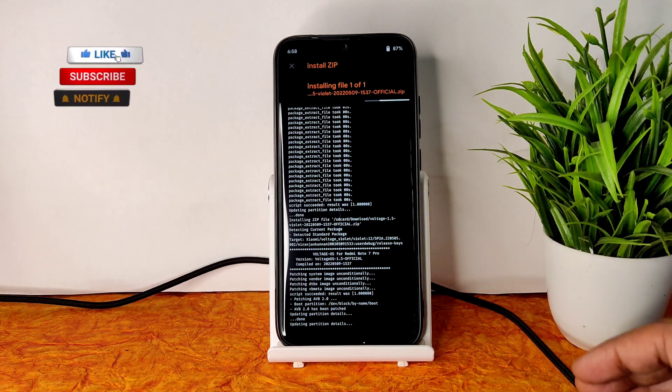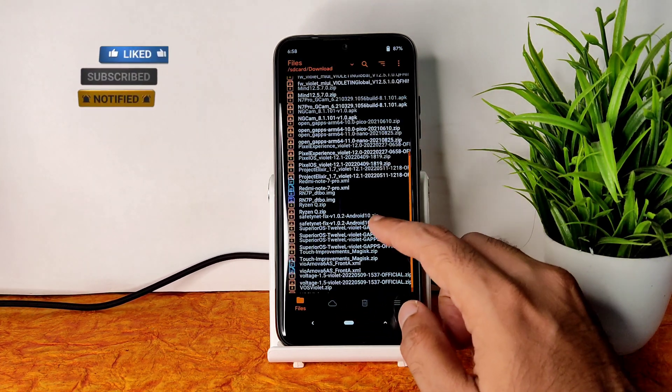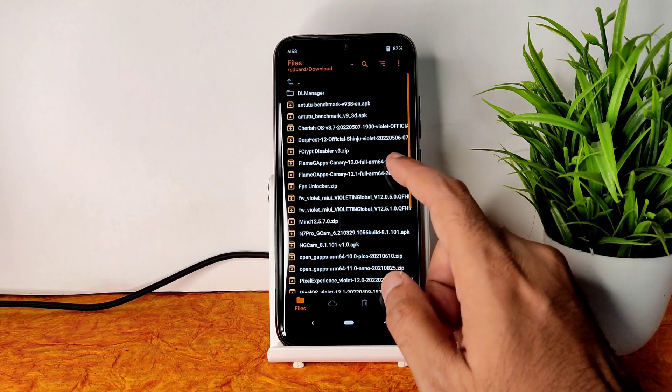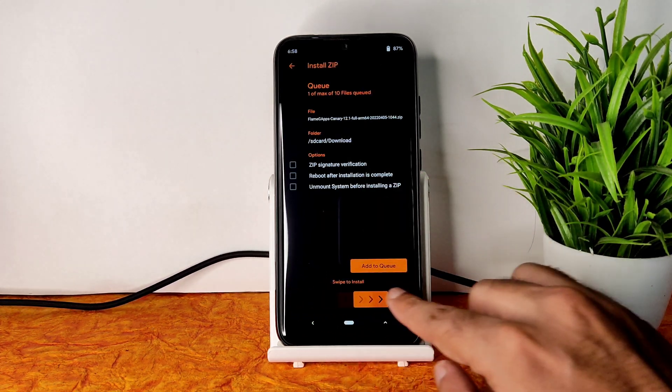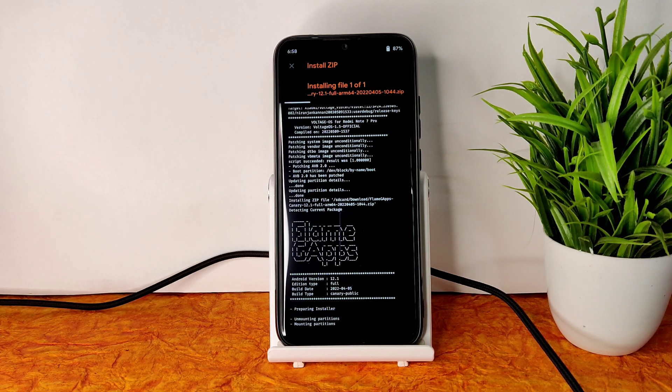The ROM zip file has been flashed successfully. Since this is a vanilla build, you need to flash GApps separately. I am flashing Flame GApps Canary 12.1 here. Since this is Android 12L, you need to flash compatible GApps — only then it will be bootable into that particular ROM.